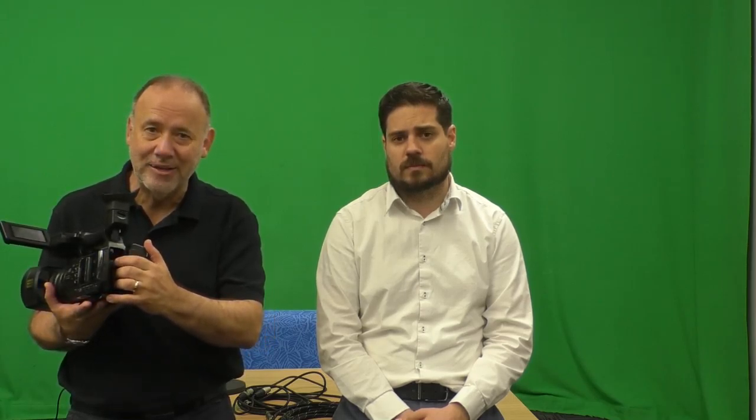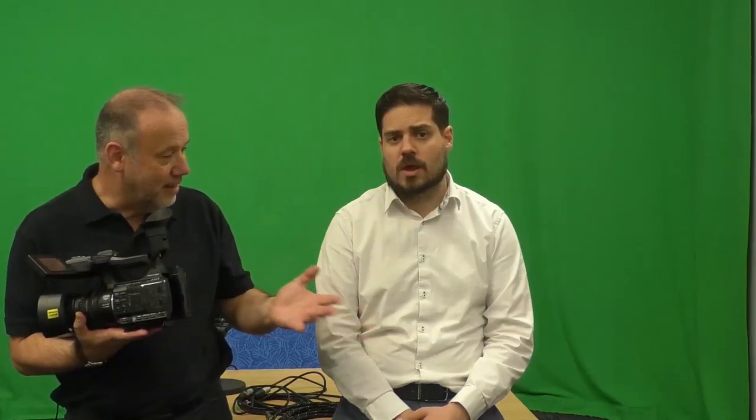We're going to talk about the technologies you need inside the physical film space to make your television studio a reality. The cameras we use here are the Panasonic HC PV100 — a good basic video camera. Its advantages include a decent built-in microphone, a pull-out screen, and most importantly an HDMI out, which means it can carry both a video signal and an audio signal back to the mixing desk.